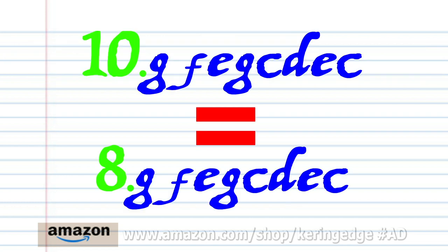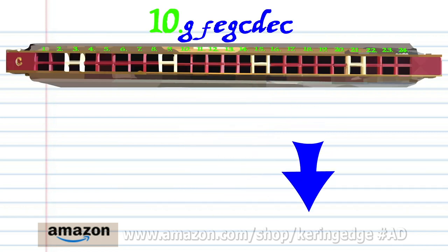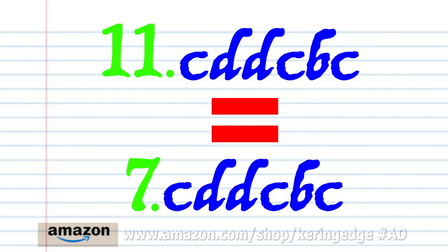And phrase 10 is exactly the same as phrase 8. And phrase 11 is exactly the same as phrase 7.